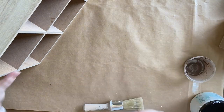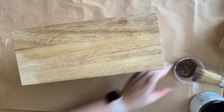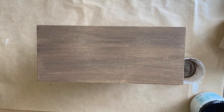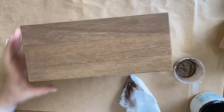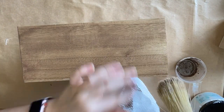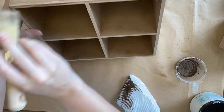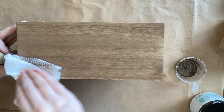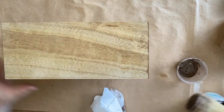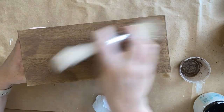Next I'm going to be staining the outside of the drawers. I'm using Dixie Belle's Tobacco Road Voodoo Gel Stain and I'm misting the surface of the wood first — the water is going to help the stain go on more evenly. I'm repeating the steps for each side and wiping off the excess. When this stain is dry I will seal the outside with easy peasy spray wax.